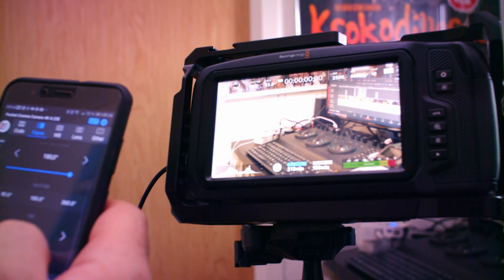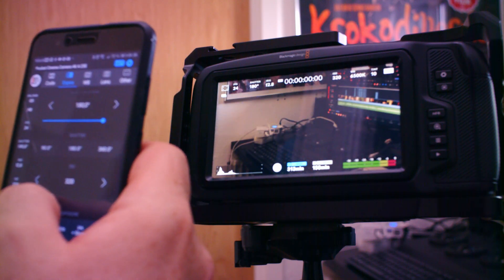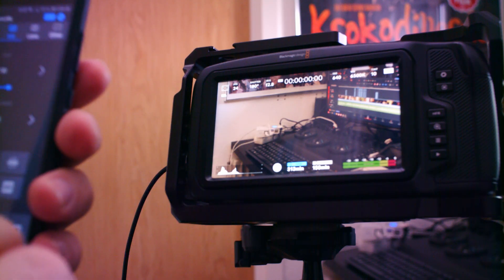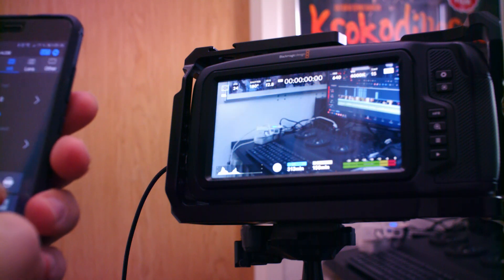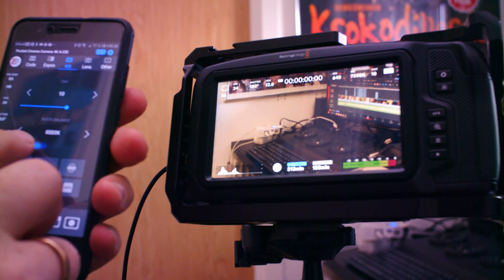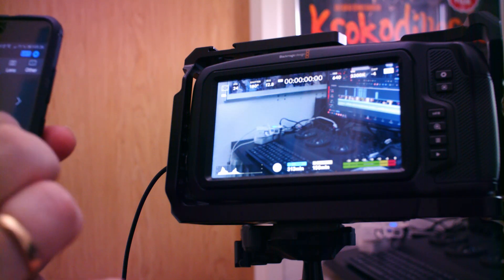My ISO settings are here as well, so I can toggle between changing my ISO to whatever I need it to be. And then I have white balance options where I can just tap between the different ones or change it as I want to. And there's also a tint option I can mess around with.